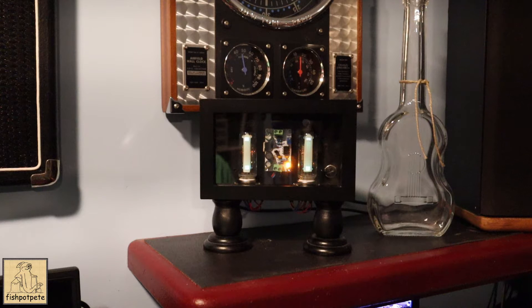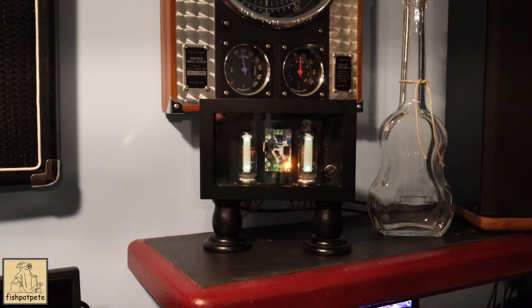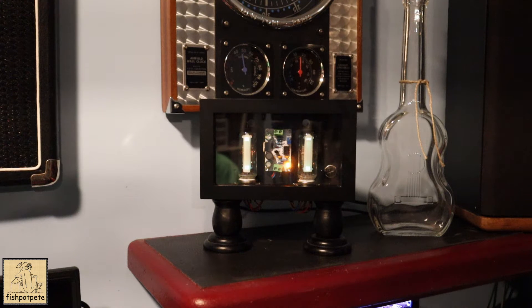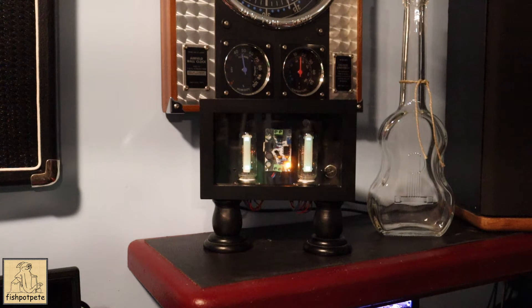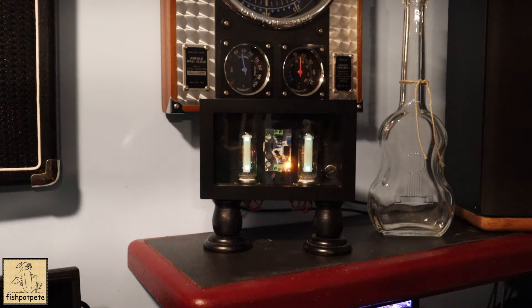Today I have a fun project I completed recently. It's a magic eye, or a cat's eye, or actually it's a 6E2 tube indicator. This is a low voltage tube setup that was used traditionally in place of a VU meter. It came around in the 1930s and was used a lot for signal strength indicators. Growing up in the 60s and 70s, you saw these tubes used as volume indicators or VU meters on tape recorders. My grandparents had a TV set that had one of these to show signal strength when tuning in a channel.